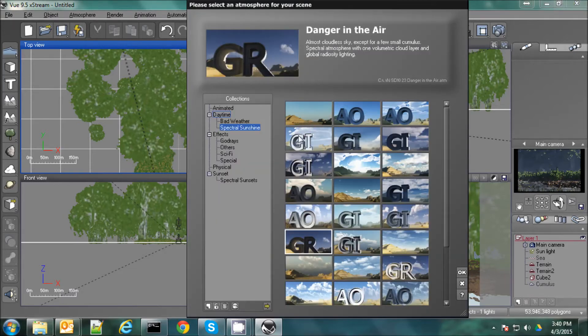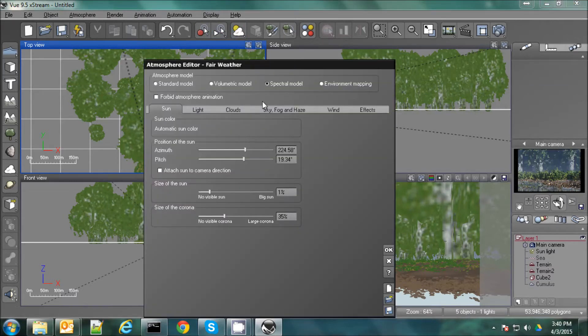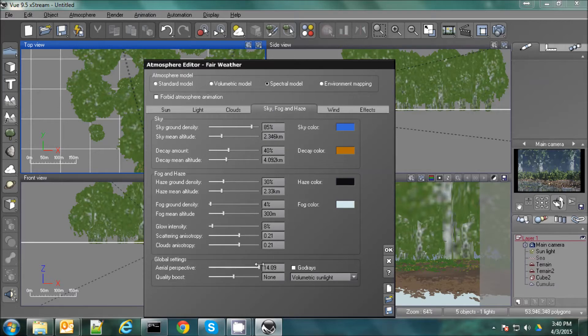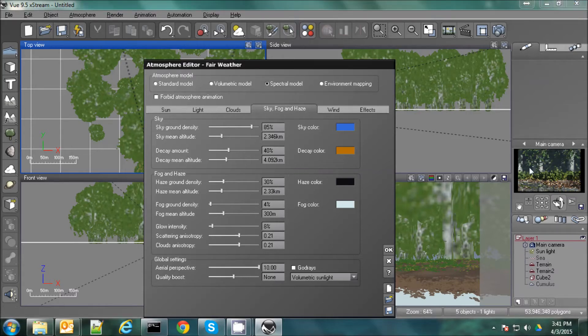We'll pick one more — let's pick this one here, fair weather. Now that looks pretty good right there. It's still a bit too hazy — we'll fix that though. So I'm going to go into the atmosphere editor. I do this by just clicking once — we'll go to sky and fog and reduce the aerial perspective down to about five. That'll make it a lot less hazy in the background. Maybe a little too much — let's go up to about ten. Alright, that's pretty good there.